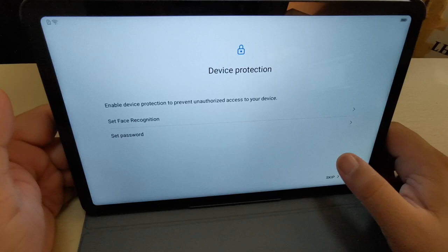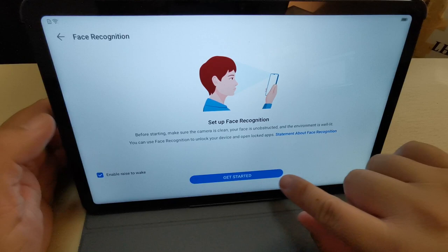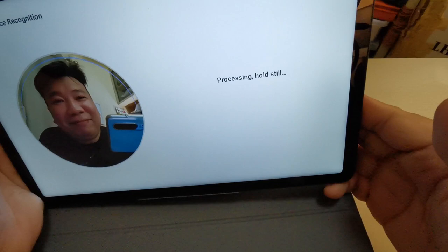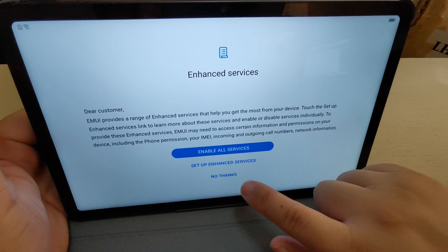I need to set up face recognition, so let's do a face scan. But first I need to put my PIN. Get started — and here's my face. Done.